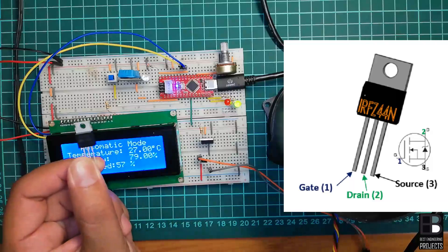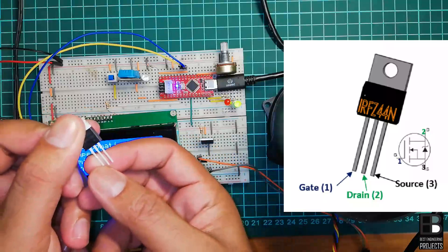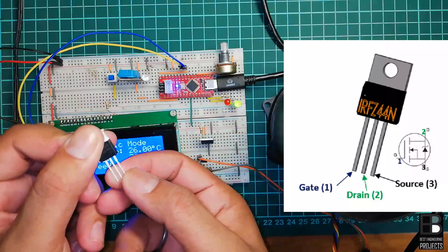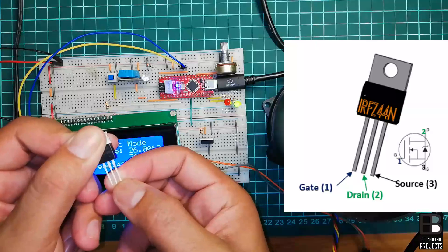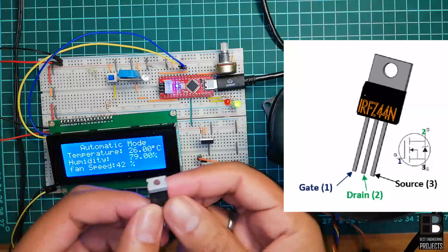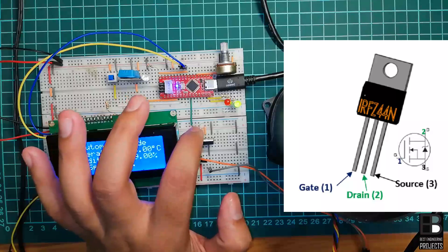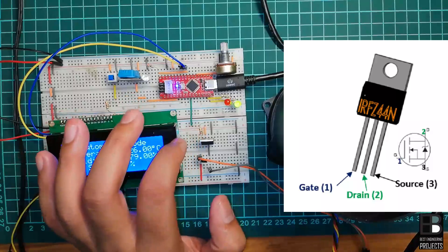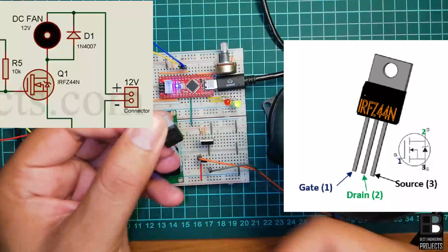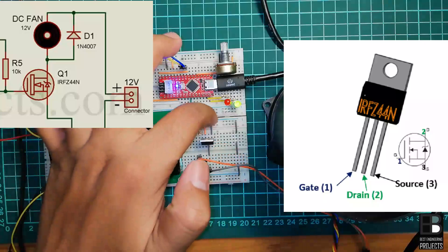Now let's see the pins of the IRF Z44N MOSFET: pin number one is the gate pin, pin number two is the drain pin, and pin number three is the source pin. A 10 kilohm resistor is connected between the gate pin and ground in order to avoid false triggering of this MOSFET. Similarly, the source pin — pin three — is also grounded.